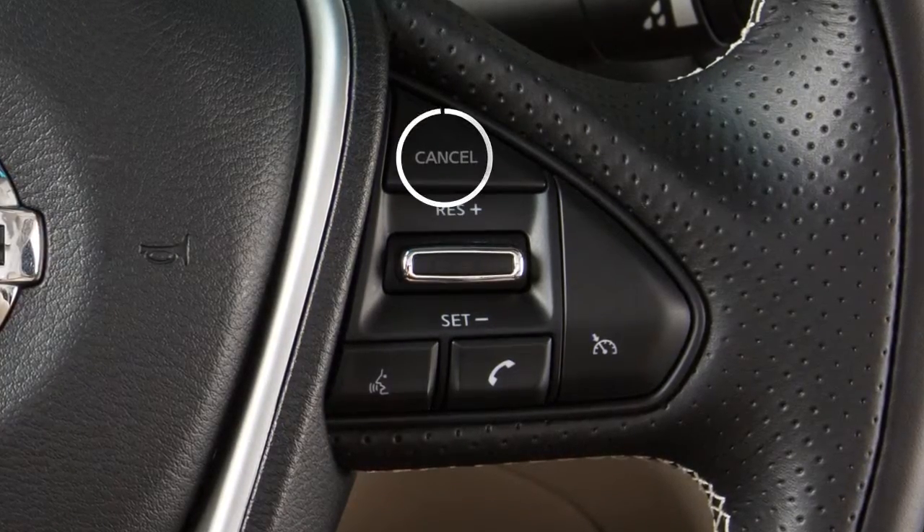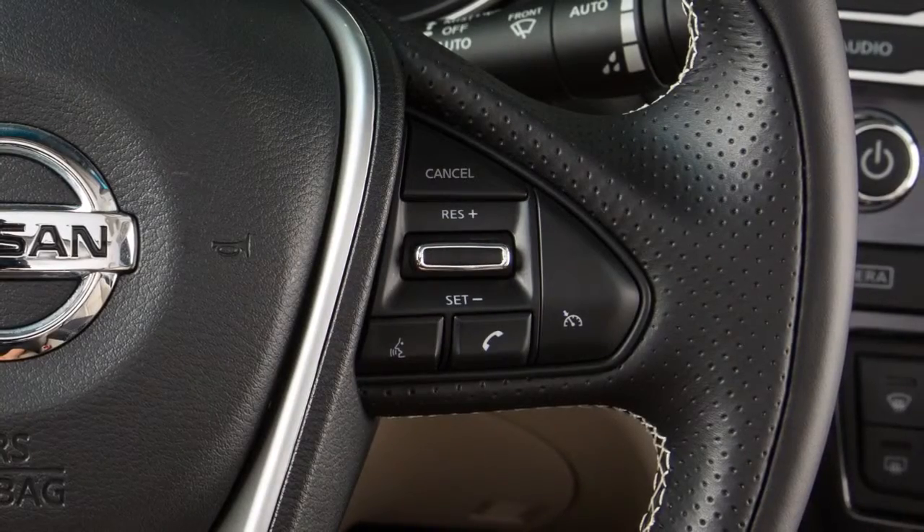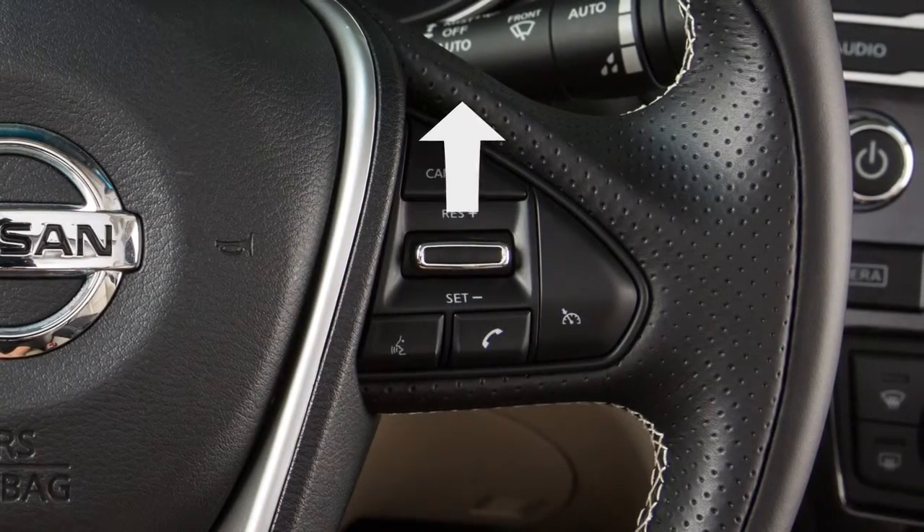To cancel cruise control, push cancel or tap your brake pedal. To resume cruising at your last set speed, push up on the resume plus switch.